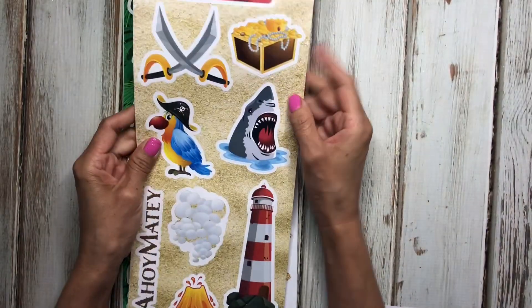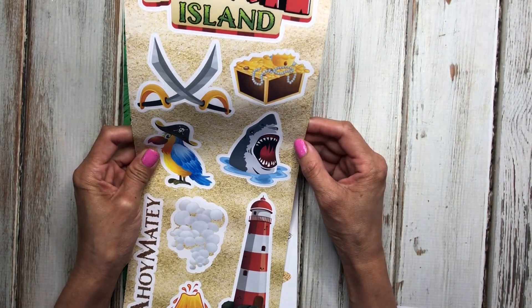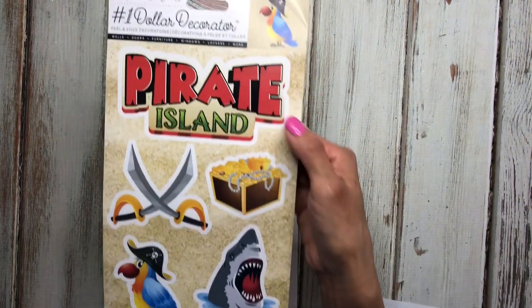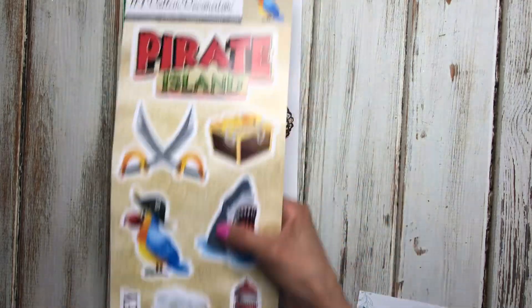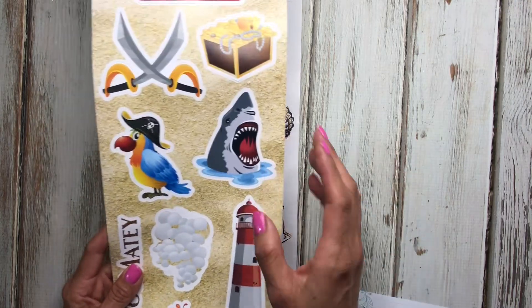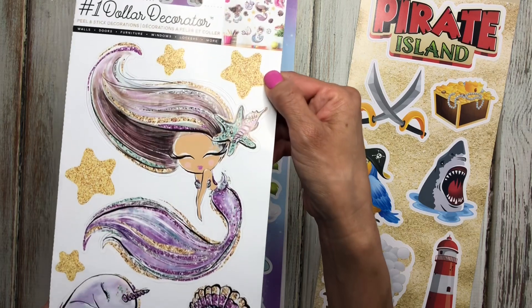Dollar Tree has these large stickers — I think they're wall stickers. It says they're for walls, doors, furniture, windows, lockers, and more, but you can use them in your planner. This one is a pirate theme, and I thought it would be cute to use in the planner. You may not be able to use all of them because they are pretty big, but that's a good way to get some stickers.